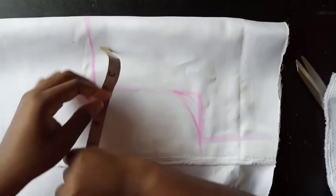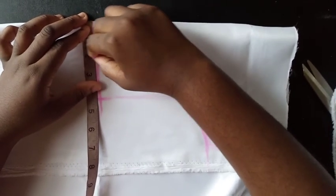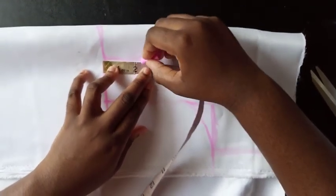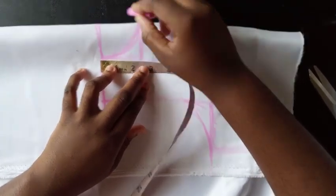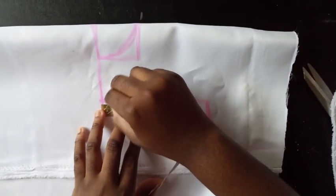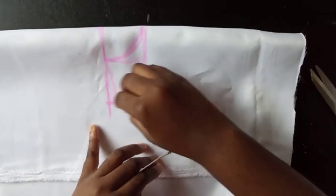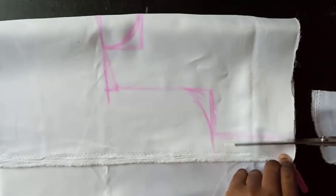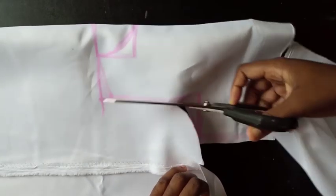For the neckline, I mark about 2 inches across — it's not supposed to be low — and come down 2.5 inches. Then I come down on the side line about 0.75 inches, less than an inch, and connect the curve. Now I cut this out, and using this panel I also cut the second front panel.